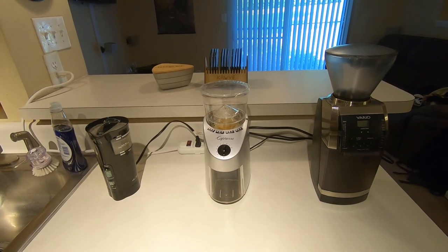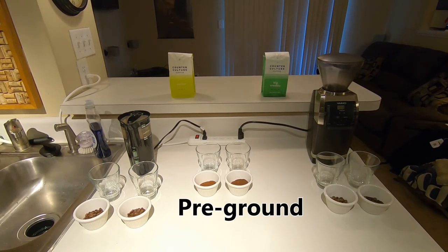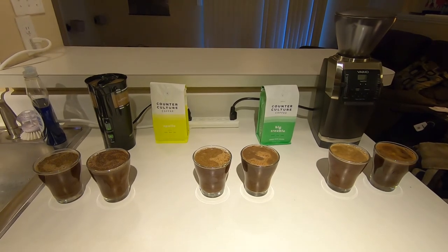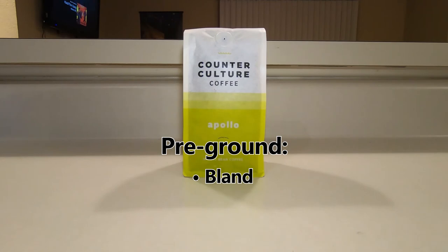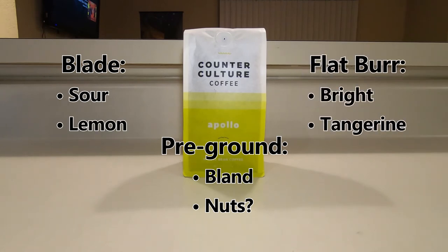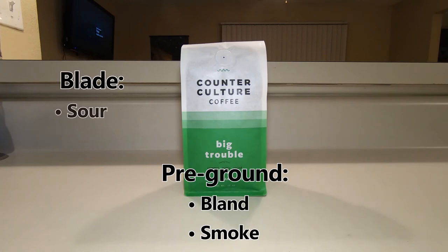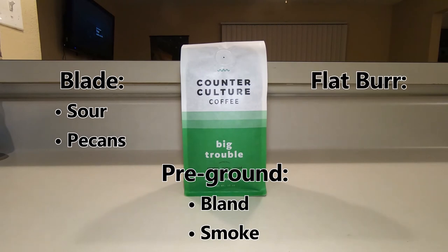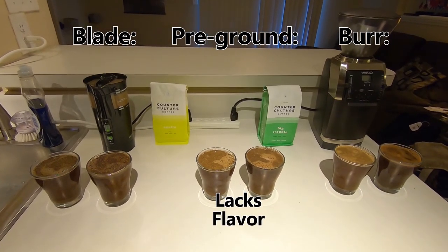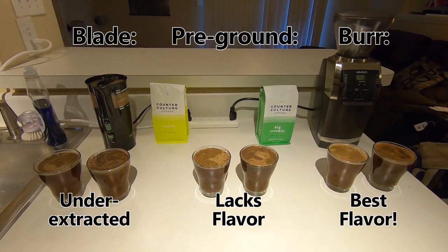So we know which grinders work best, but is grinding coffee at home actually worth it? To decide, I ran another test using the same two coffees. This time, I pre-ground them with the flat burr grinder and allowed the grounds to sit for five days. I then repeated the cupping, comparing the pre-ground coffee to coffee ground fresh on the flat burr and blade grinders. The pre-ground Ethiopian coffee tasted very bland, with maybe some hints of nuts. The fresh blade ground coffee had a sour lemon flavor, and the fresh burr ground coffee had the same bright tangerine flavor as before. With the pre-ground Central American coffee, it was also bland with some hints of smoke. The fresh blade ground coffee was again sour, with some pecan notes. The fresh burr ground coffee gave some good walnut flavor with a hint of brown sugar. This seems to confirm that pre-ground coffee does lack the flavor of fresh ground coffee. While the blade ground coffees did taste underextracted, they still had better flavor than their pre-ground counterparts, with the fresh burr ground coffees still taking the prize.